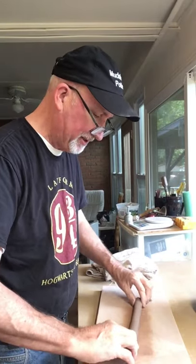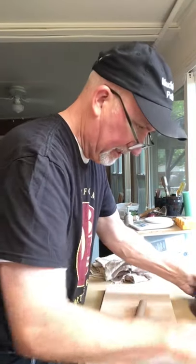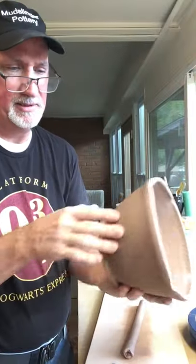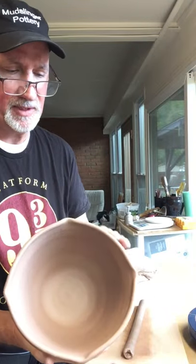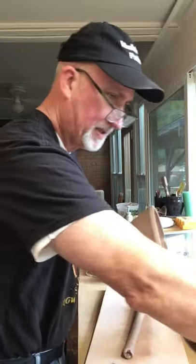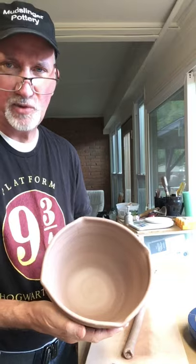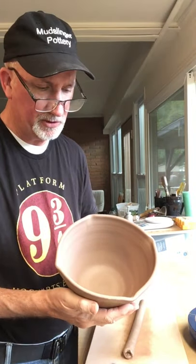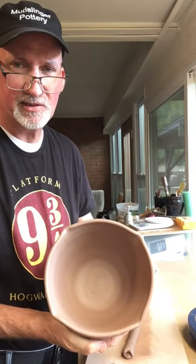Hello, this is David with Mudslinger Pottery. I'm out here in Charlotte, North Carolina in my studio, which is my back porch. I'm working on bread bowls today — I threw these the other day and now I'm adding handles to the sides. I'll show you how I do that and how I make them a little different. When I make these, they come out round from the wheel, but I like to put four corners on there.